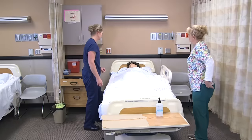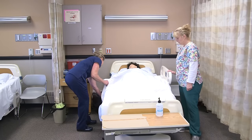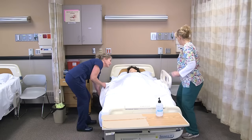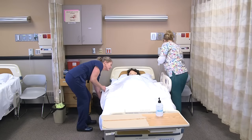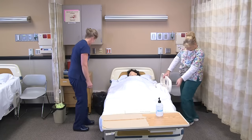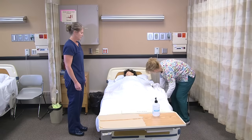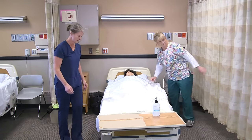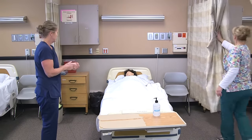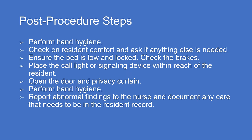Are you comfortable? We're going to put your bed back down. Kim's going to give you the call light. Make sure that bed is locked. We're going to put your side rail down. We'll open your curtain. Anything else we can get for you? All right, we'll see you later.